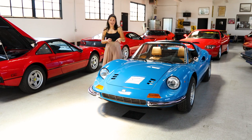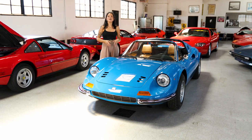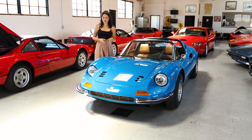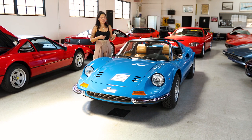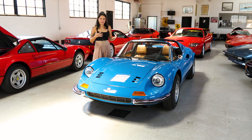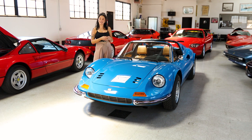This Dino and the other blue Dino were both restored to the same compulsive level by the same people. It was a father-son team who made it a hobby to have a nice project together and restore two chairs and flares Dinos.